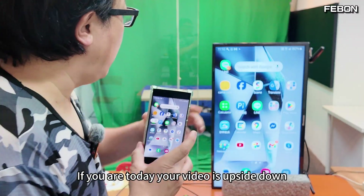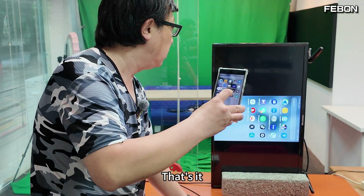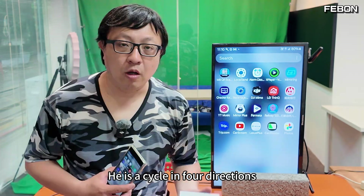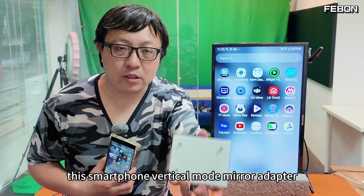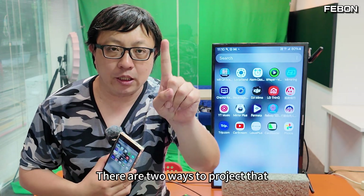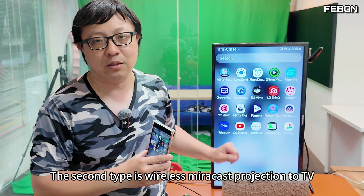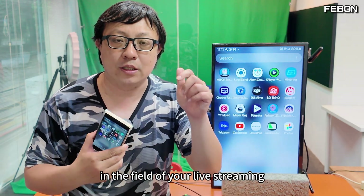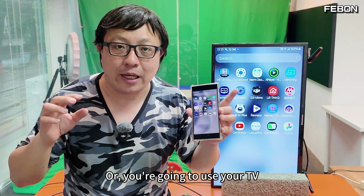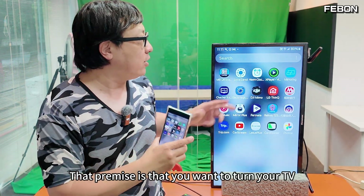If your video is upside down, just press the button on the adapter — it rotates in four directions. To sum up: this smartphone vertical mode mirror adapter lets you mirror an Android phone to TV in full screen. There are two ways: one is using a wired USB-C cable connection, and the second is wireless mirror cast projection to TV. You can use it for live streaming, using your Android phone as a beauty camera, or presenting game videos. The only requirement is that you need to turn your TV 90 degrees.